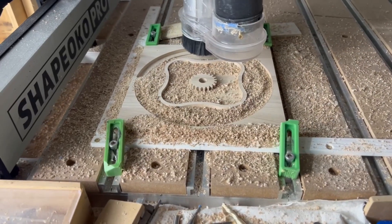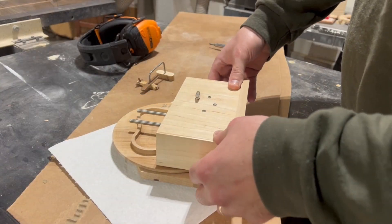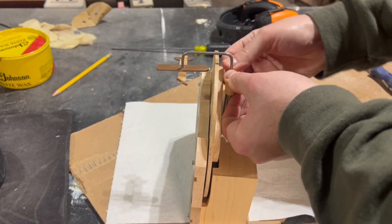In this video, I'm going to show you how I used my desktop CNC machine to build this one-of-a-kind music box slash picture frame that I designed as a gift for my daughter. I think it came out pretty cool.